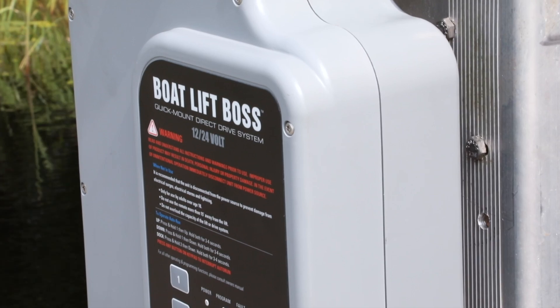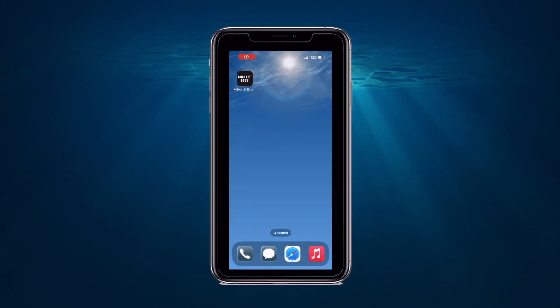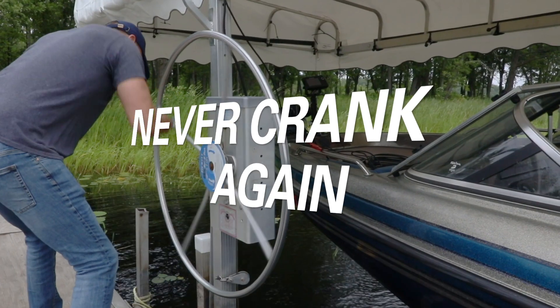Welcome to the future of motor-driven boat lift control. Our advanced Gen 6 Bluetooth system features an easy-to-use interface that connects to any smart device, making boat lift management simpler than ever.